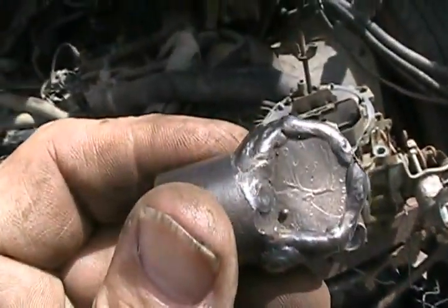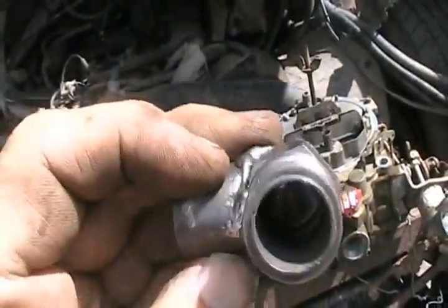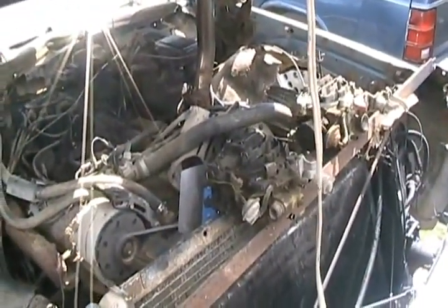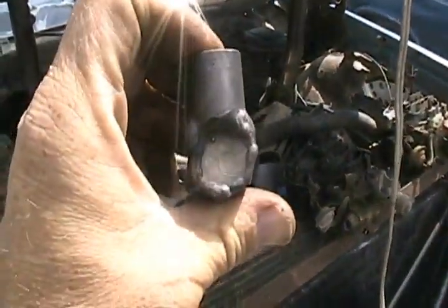I even used a quarter to make an end plug. Now let's bolt the Molesmobile carb on and see how it works. I love the simple redneck mods that I use. Well, this one did cost money — 25 cents.